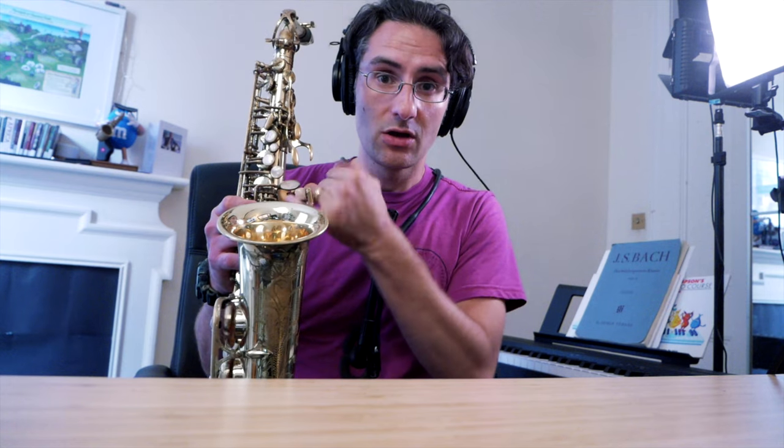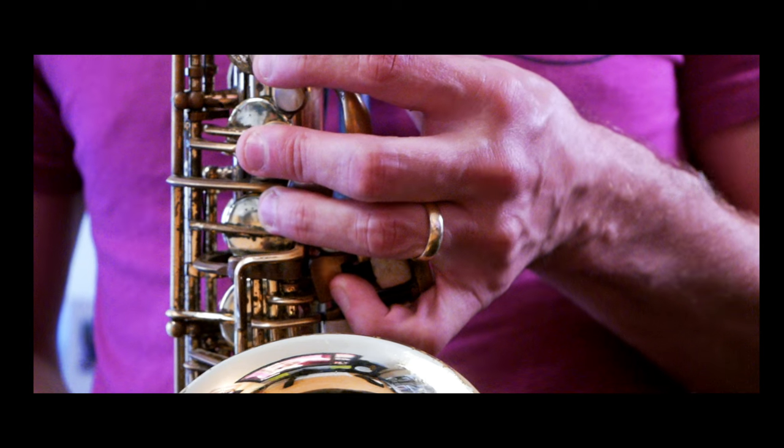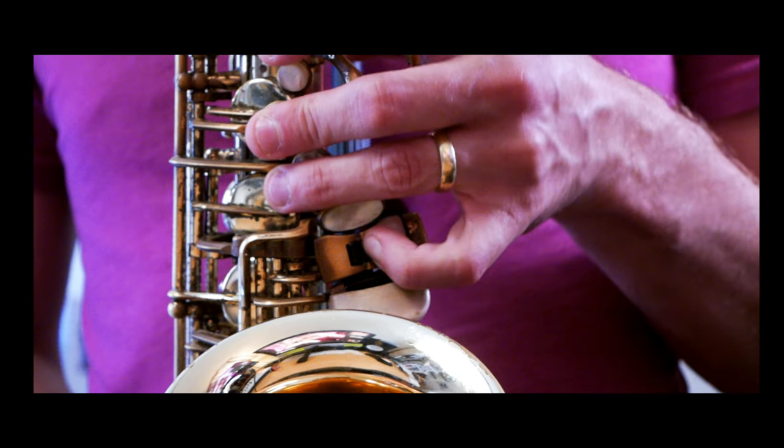In terms of finger position, it's a very personal thing because it depends on the size of your hands and your fingers. To play B flat, I actually go down and use the side of my finger, and then I use the fingertip for B and for C sharp. But again, this is me — you have to see what's best for you.